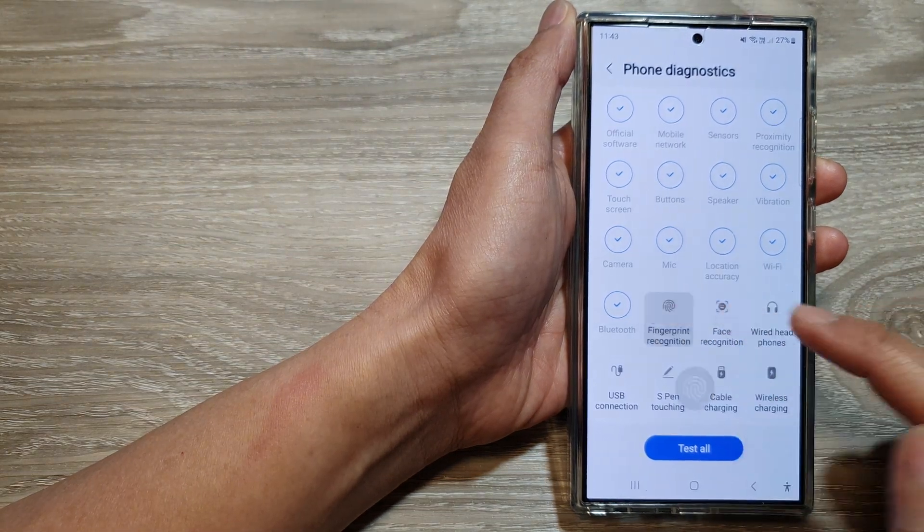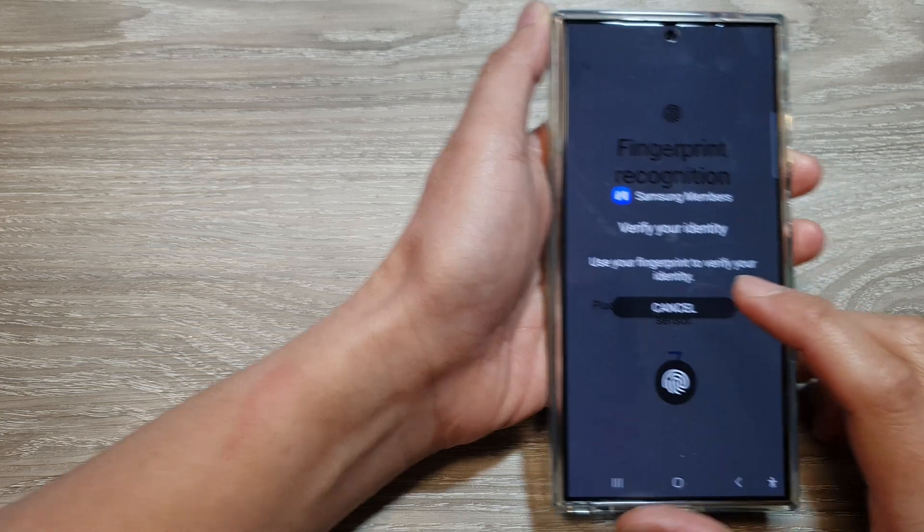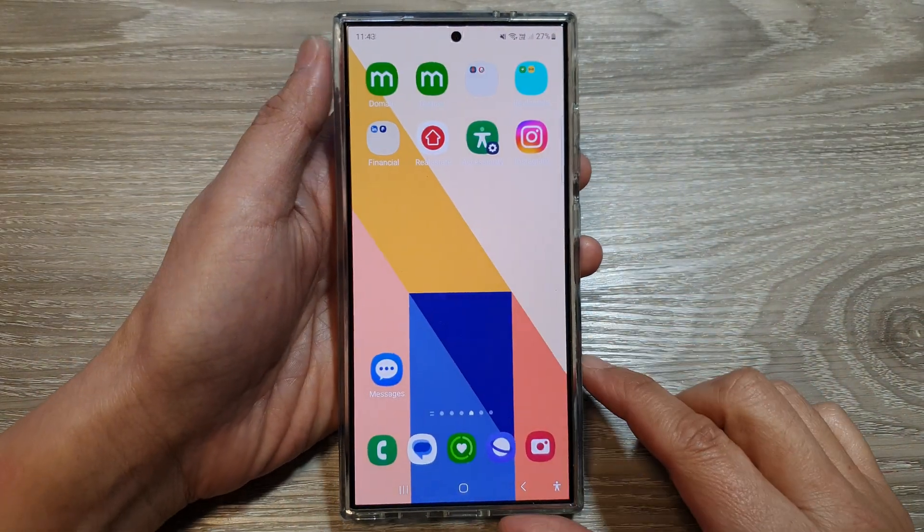How to test and check the fingerprint recognition on the Samsung Galaxy S24 series.